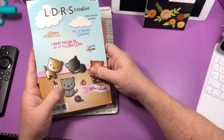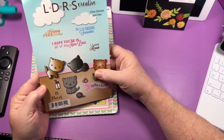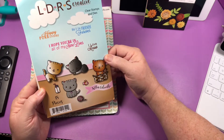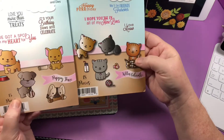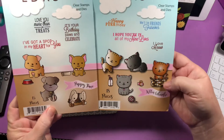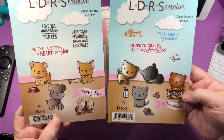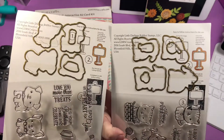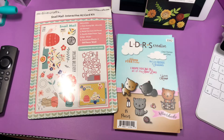They had some really cute ideas on there and you can see those on HSN. Then Little Darling rubber stamps was on with these cat and dog stamps — they're not photopolymer but they did stamp well with hybrid ink. They're really, really cute — stamps and dies — and I just cut out two to show how cute they are.